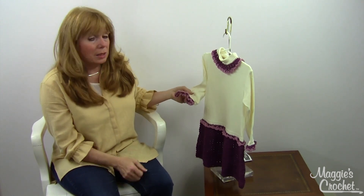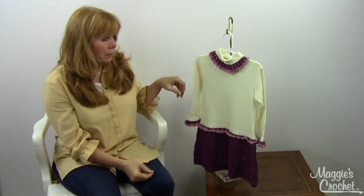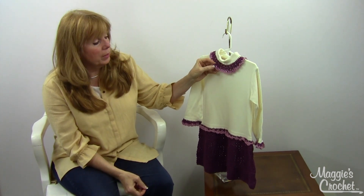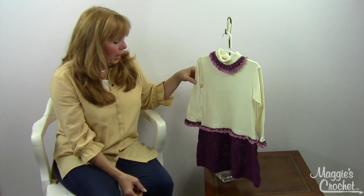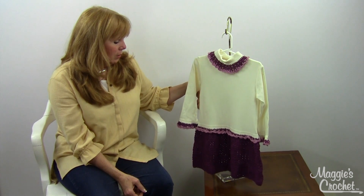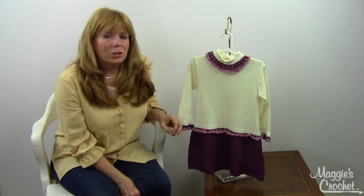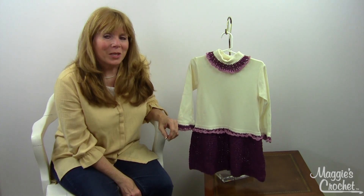The same stitches here are repeated in the edge of the sleeves, and on the neck edge it's got a beautiful little trim. That is the Petite Shells T-Shirt Dress, pattern number PA763, available at maggiescrochet.com. Thank you very much for watching.